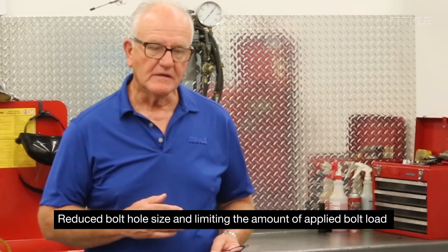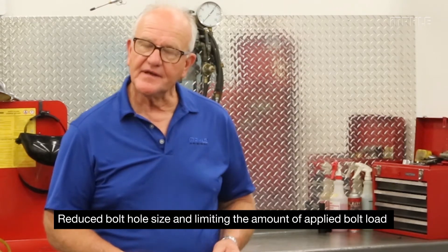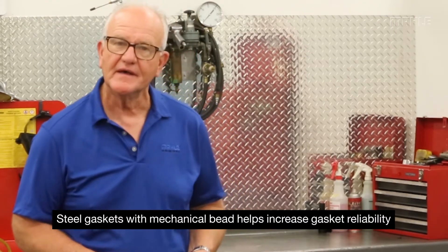They've reduced the size of the bolts and limited the amount of bolt load that can be applied. So as a result of that, the steel with the mechanical bead helps them get more reliability. They are constantly hunting at the original equipment level to garner that hundred thousand miles, because those are the expectations of the customer.